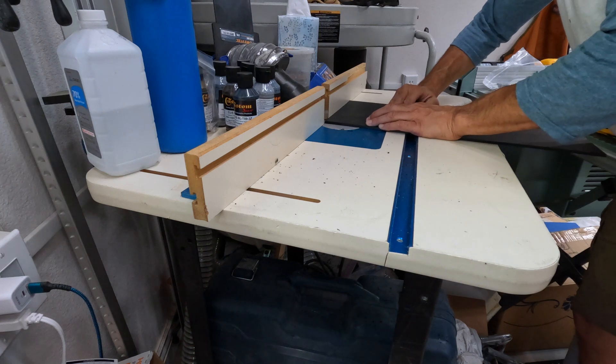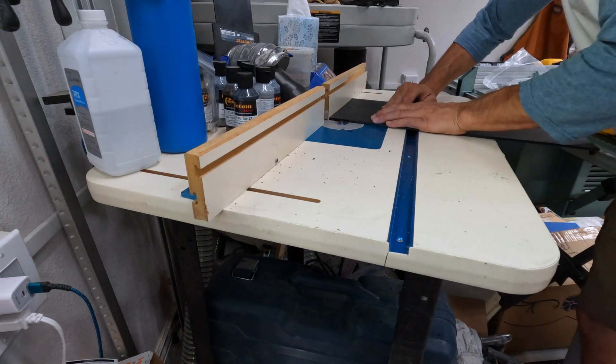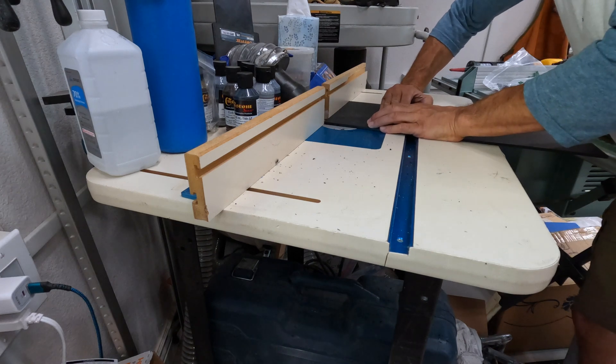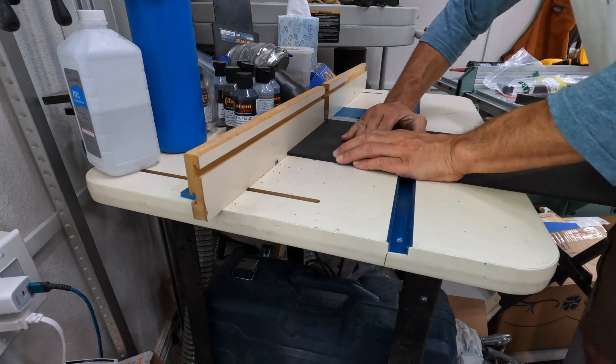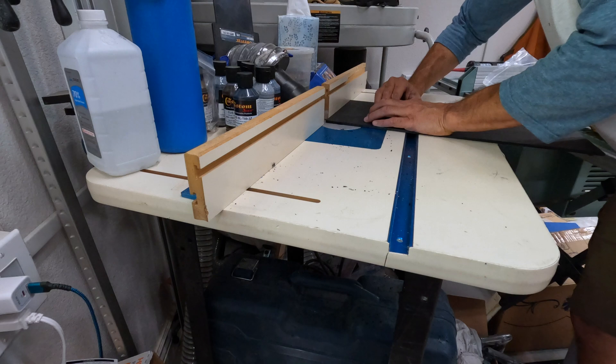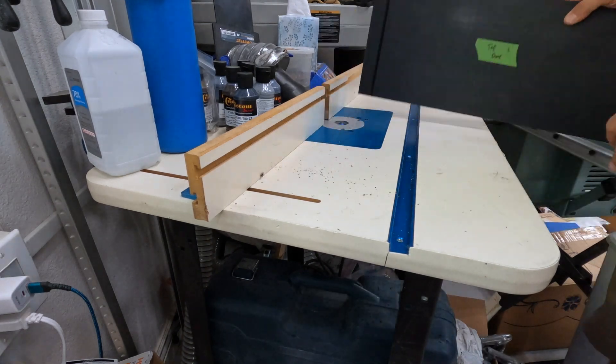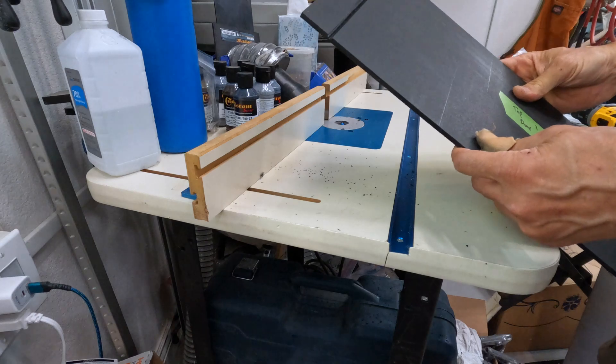What I did here is set up a v-groove router bit in my router table, aligned it right in the center of where that partial cut was, partially cut through the panel, and made sure it centered on that and cut a little bit deeper. That way I have two 45-degree angles on that cut — exactly where I'm going to bend my panel over.